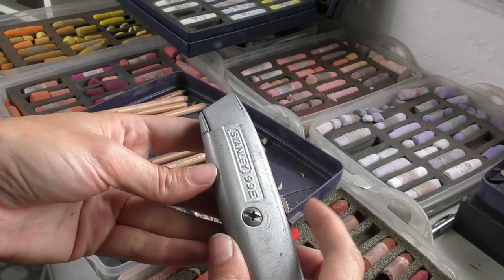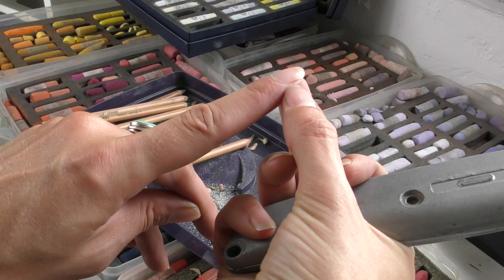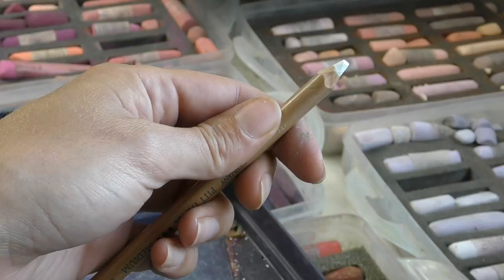It always feels safer to me, and speaking of safety, my top tip is to always make sure that you've got pretty fresh blades in there, especially when you're sharpening pencils. Recently I sliced down the side of this finger and it's only just healed — it was my own fault, using a pretty blunt blade. So always use a very sharp blade and be careful with it as you're doing it.